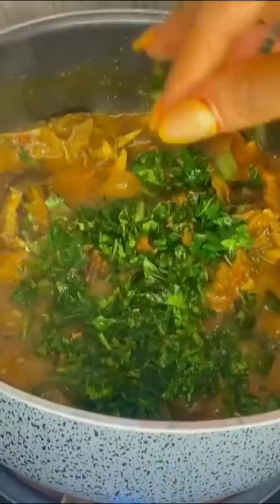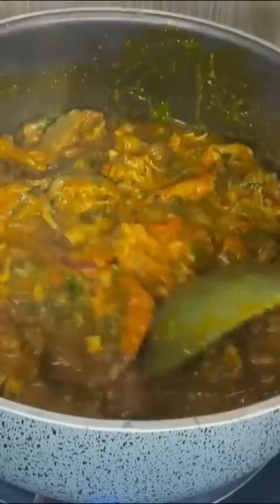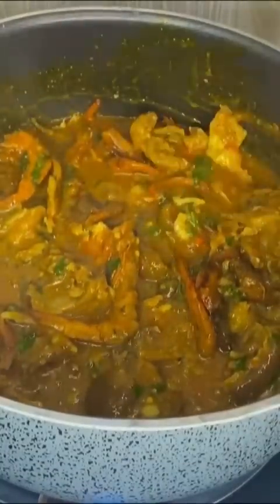When it has come to a boil, look at how good it looks. Add your vegetables — I used Ugu leaf, but you can add scent leaf or any vegetable of your choice. Give that a very good mix and your Obono soup is ready. This didn't even take up to 20 minutes and it tastes so good. Will you try this out? Let me know in the comments.